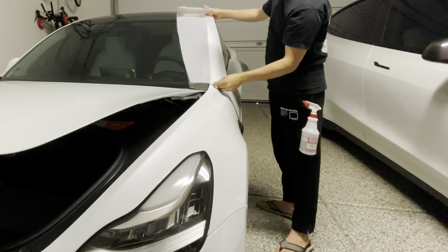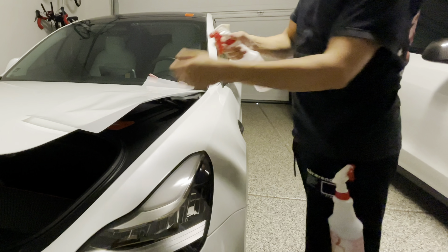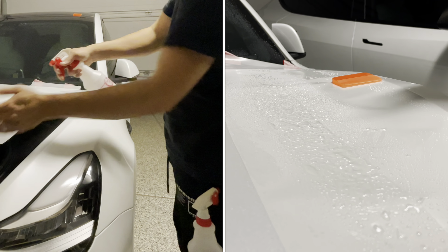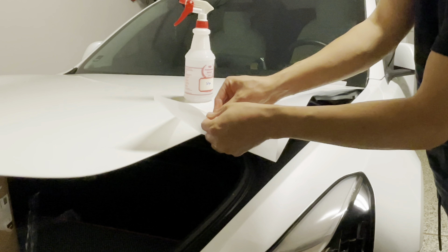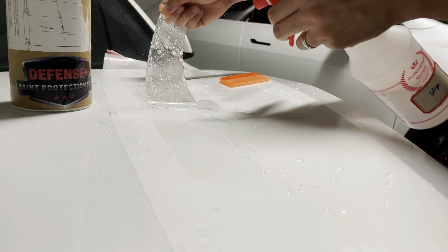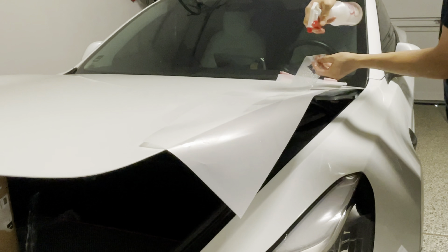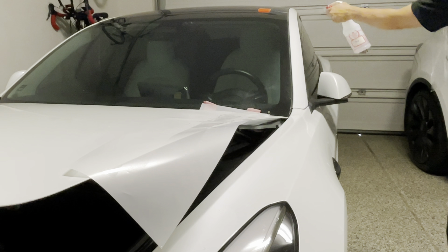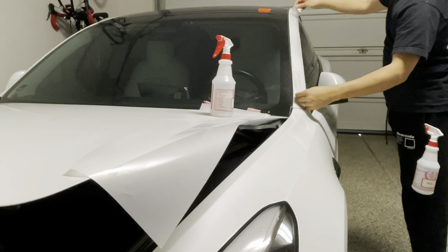This is the left-side A-pillar. Make sure you have clean hands. What you want to do first is wet the surface of the paint protection film with the slip solution. As you peel the film off, wet the back with the slip solution and keep everything as soaked as possible. Continue to peel and continue to wet. Once the film is peeled, wet the A-pillar surface with the slip solution as well — just wet everything with the slip solution.